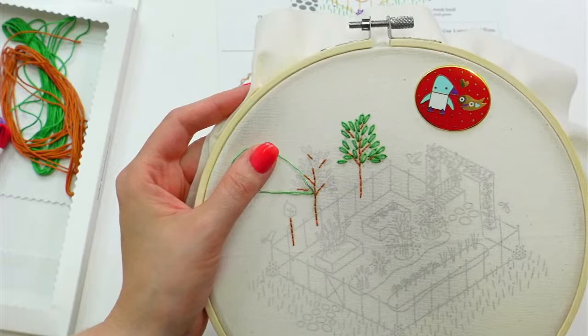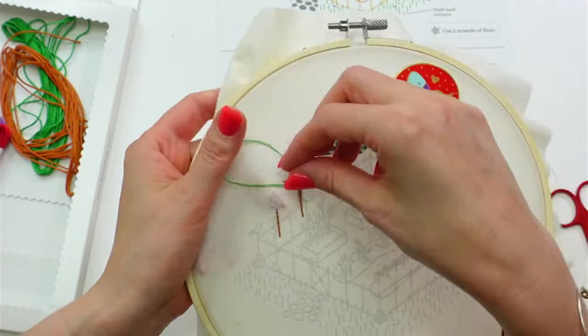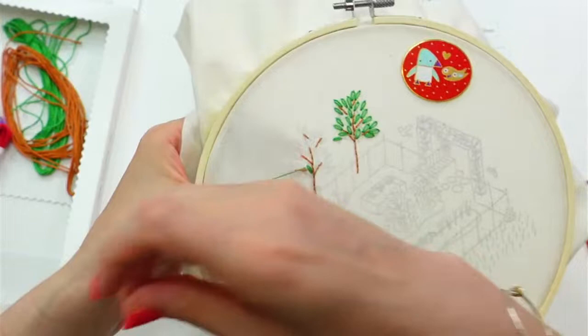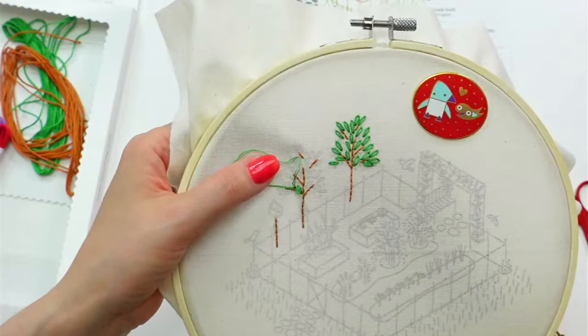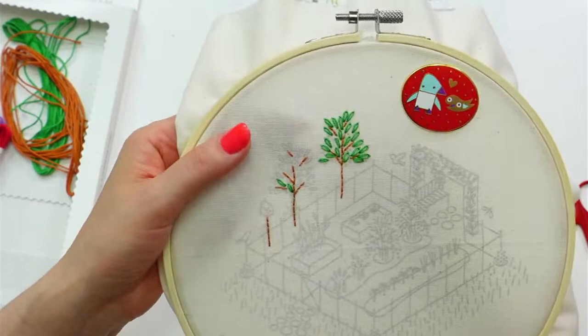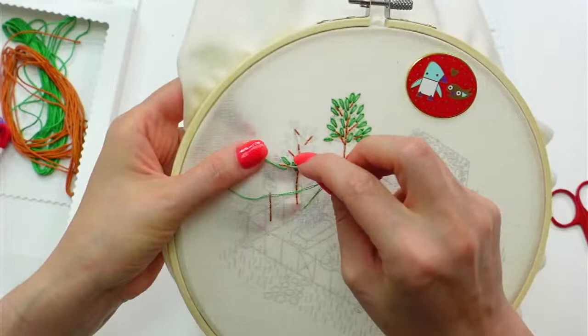Gretchen said she loves the colors on hers but is thinking about doing it all in red. Oh, that would be fun! I love the idea of doing a whole red-work piece. That would really look nice with this one, especially if you were doing it like in a collection of garden-y, kitchen-y type motifs — all in red work would be so pretty. Oh, you're thinking about making all the monthly ones in red work? I love that idea!